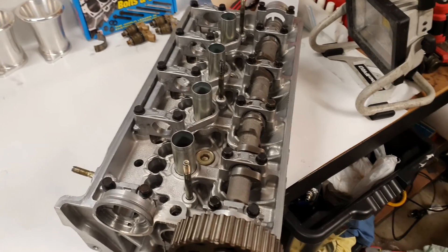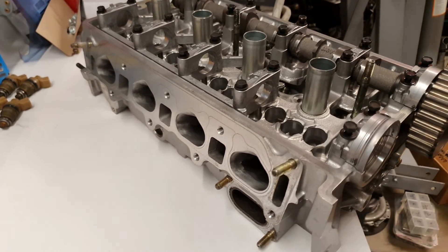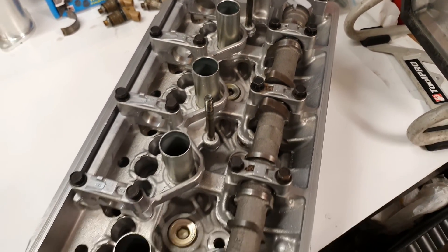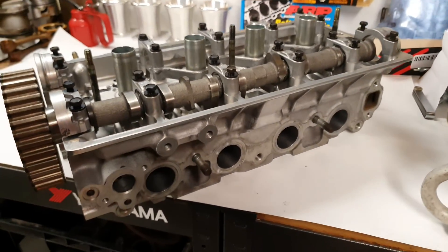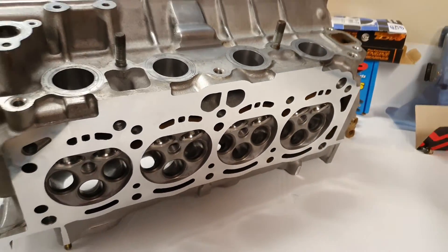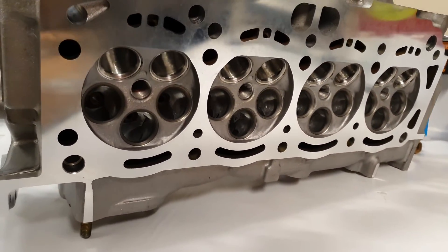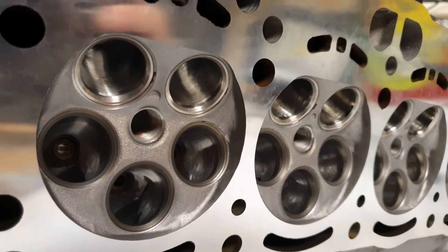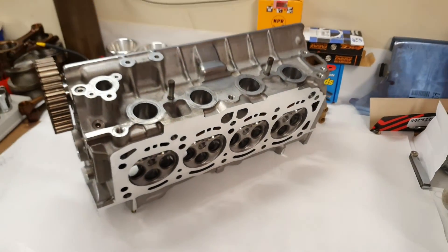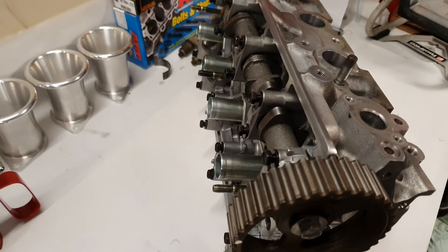Here we go, one complete head ready for assembly. This has come back from the machine shop and as you've seen from the last video it was all cleaned out from acid dip - it's almost looking like new in there. It's had a plane on the bottom side to make it all nice and smooth and flat, and with the exhaust ports had the seats done and the valves. So now we will be assembling this head up with the valves and everything else - the guides and cams obviously.